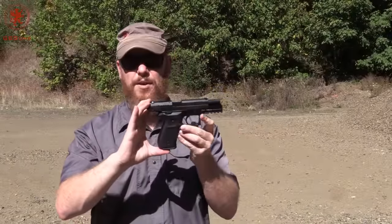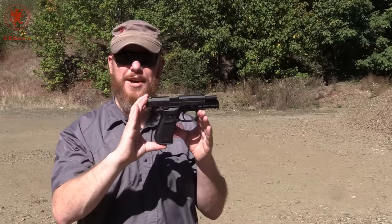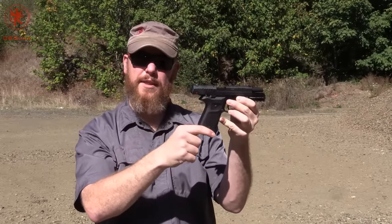The A-REX REX-01 is a broad gun — some might even call it fat. But from large hands like mine, it fits quite comfortably, thanks to the reliefs that are on the sides of the grips I pointed out in the unboxing video.